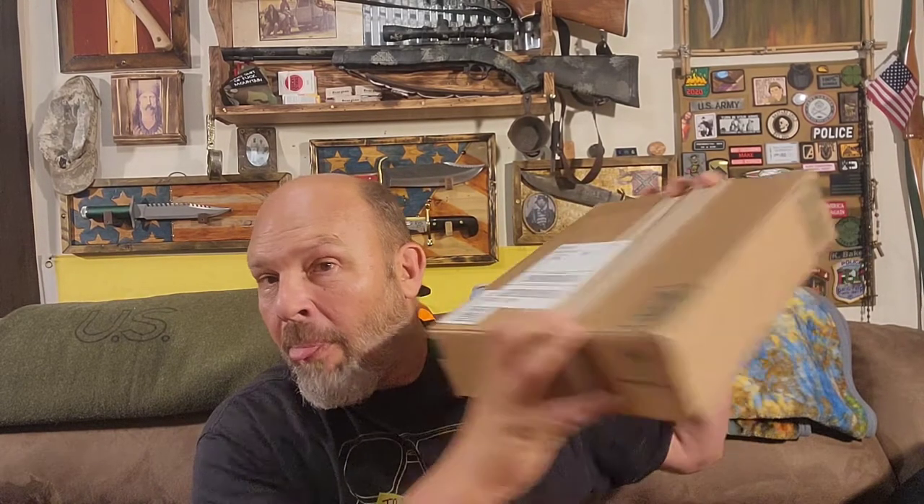Here's the box from Holtzman Guerrilla Survival. I spoke to Mr. Holtzman specifically, and I said I sure would like to see this knife in action. He said, 'Brother, that's what we do here at Holtzman Guerrilla Survival.' The guerrilla is no accident - he says he makes this stuff to withstand it all, so if a guerrilla were to use this product, it would be found.